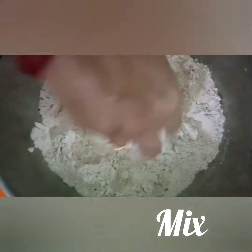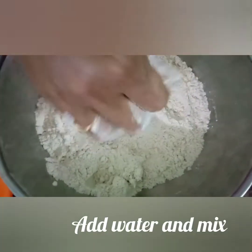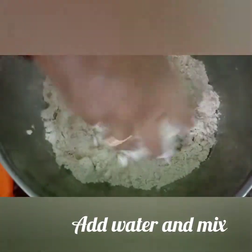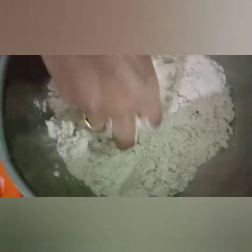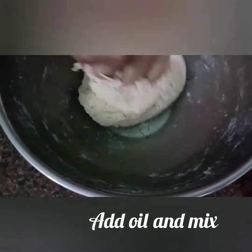Then we mix our flour and mix it up. We mix the flour with a light and add the sauce to it.